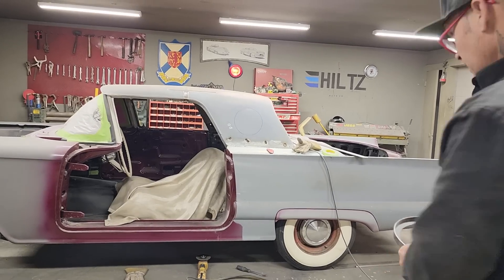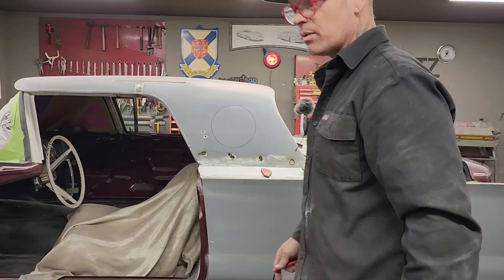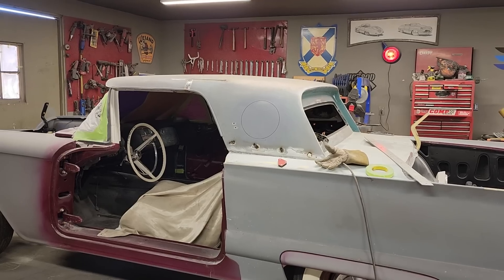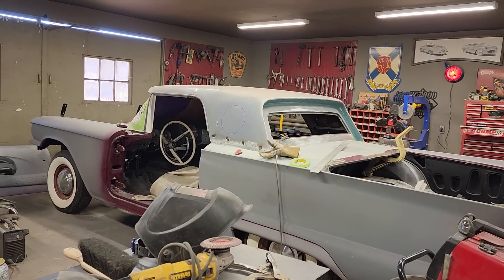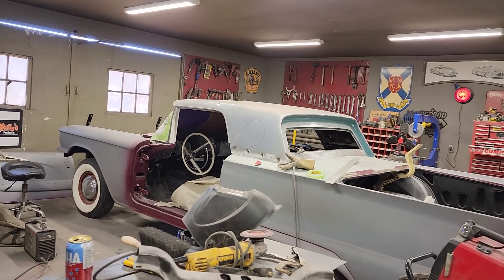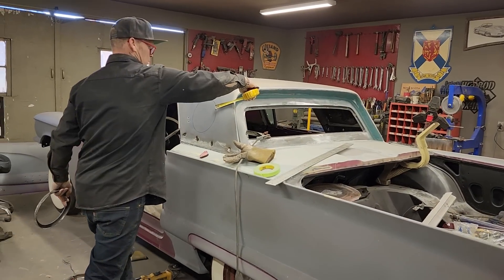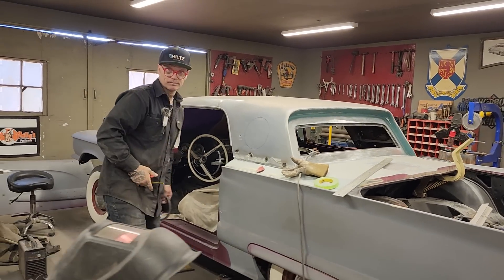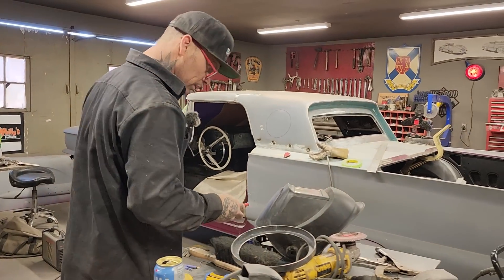I'm looking at the distance right here and the distance right there — are they the same? I'm going to take a measuring tape for a second and check it out. We're five and a quarter — yes! Right on the money. Looks good. Let's cut it out. I'm going to cut it out with the plasma cutter. I'm not going to burn my fingers.